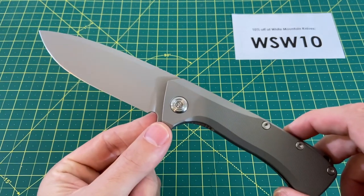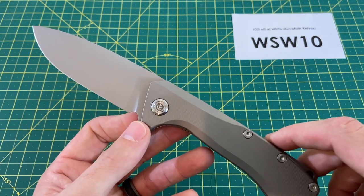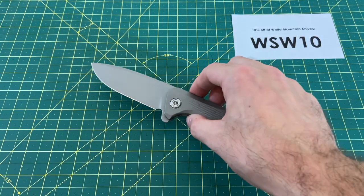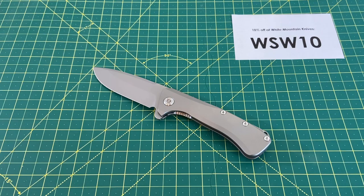Let me know what you guys think. Have you ever held a PMP knife or had any experience with it? I've seen there are some other ones available on the White Mountain Knives site — I haven't had those in hand yet, but it's starting to get pretty interesting as a brand. I'd appreciate your thoughts and comments. Hope you guys enjoyed this one, have a great rest of your day, and until the next one, I'm out.